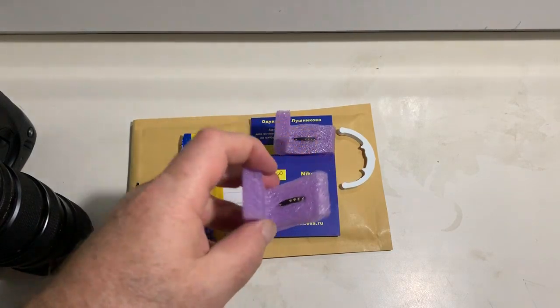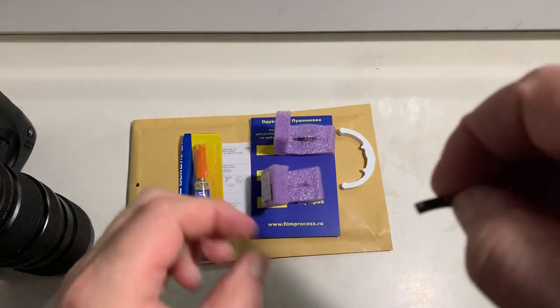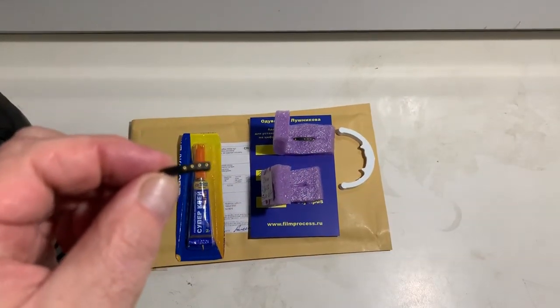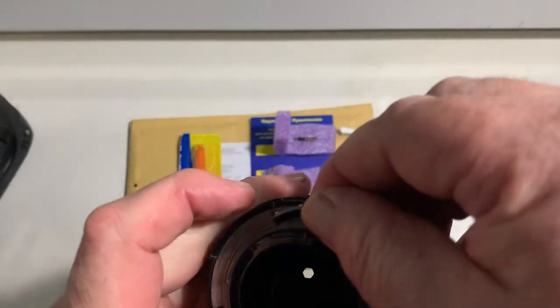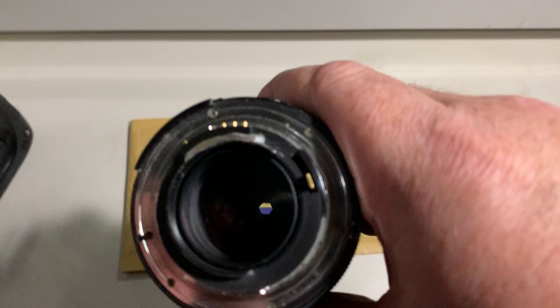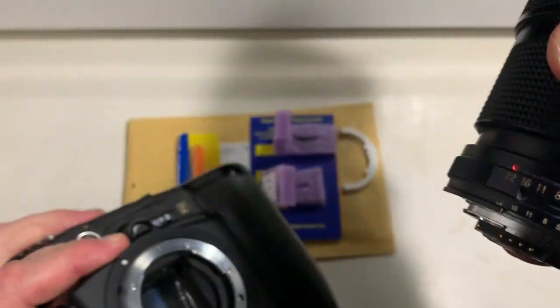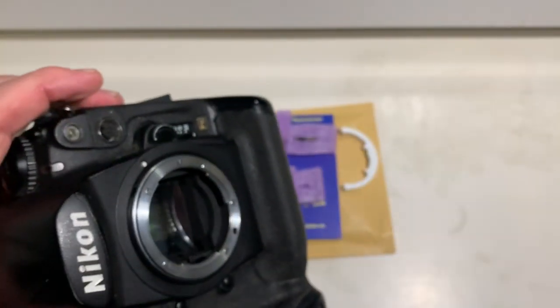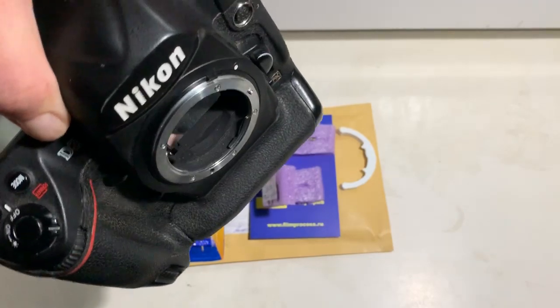Hello Mike, this video is about your chips. This is your chip number one. I'm checking it on my camera — this is my testing lens and my testing camera, Nikon D3.